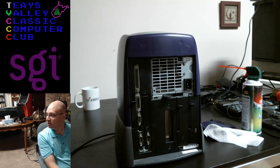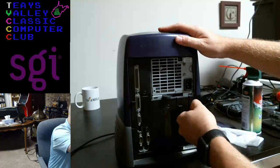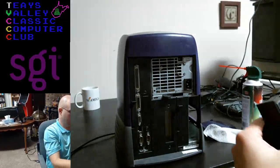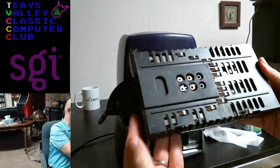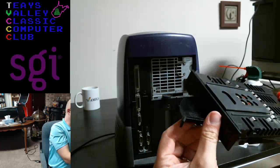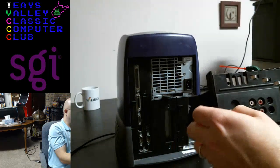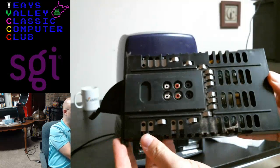Let's see what else is in here. This bad boy — I'm guessing this is just an audio card. It is weird that there isn't a video output here. They probably made some models that did have them, but not this particular model.